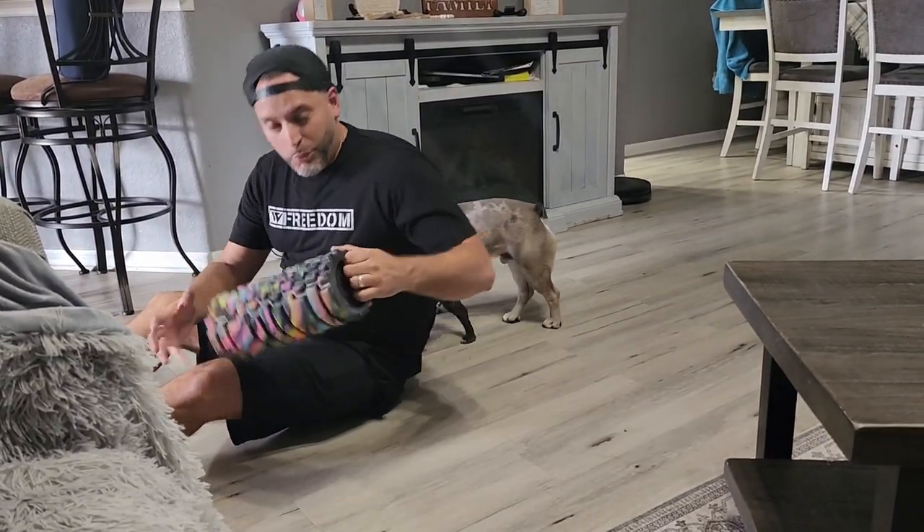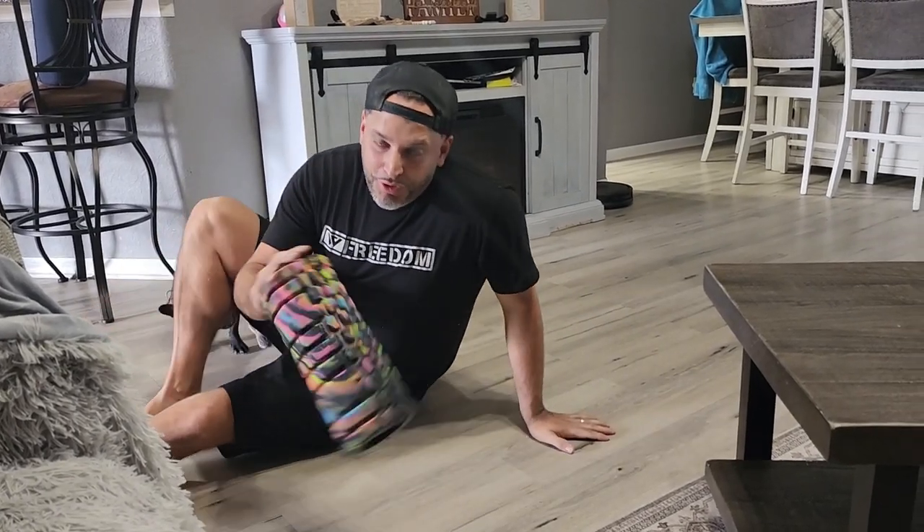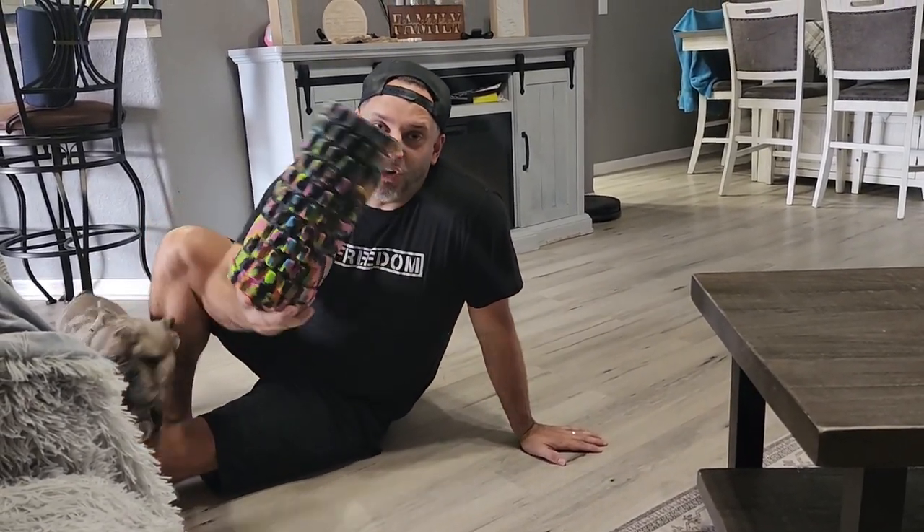That felt great. Normally I go to the chiropractor for it, but this thing is pretty awesome. I definitely got about three or four cracks out of my spine right now. Overall, this is great — definitely one I'd recommend.